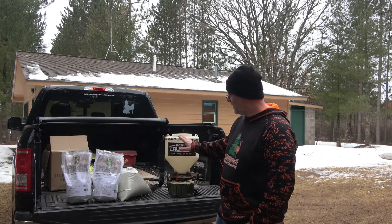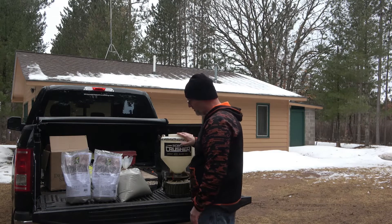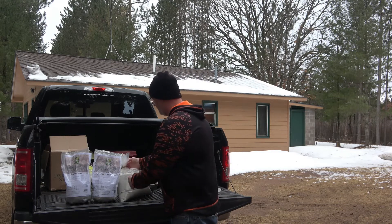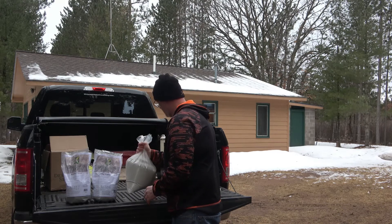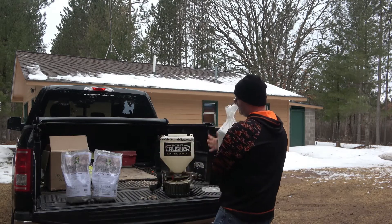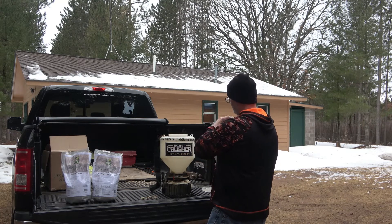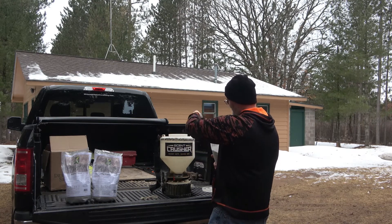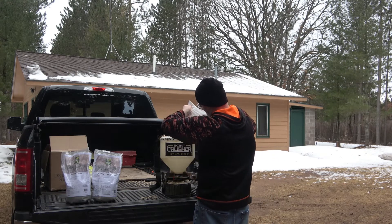We'll get the seed poured and then we're going to go for a walk. I do like this Solo hand spreader because it does make it a lot easier to pour your seed or fertilizer in it, as compared to the normal bag spreaders that tend to want to fall down and things like that. This one I've had for probably three or four years, and I've been very happy with it so far.